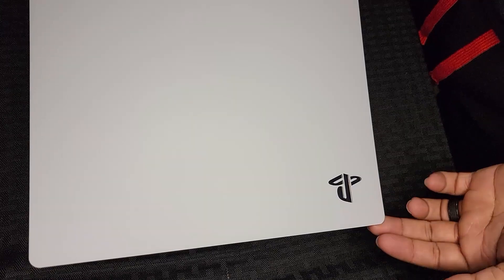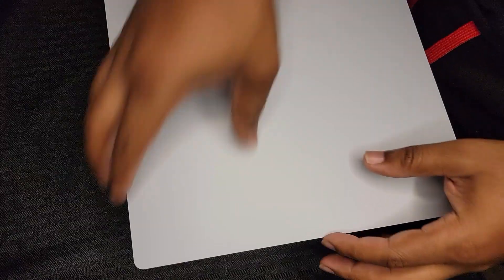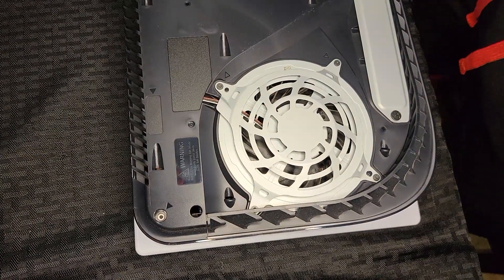First thing: on the PS5, flip the system so the opposite side from the PS logo is facing you — that's the back side and the panel we want to remove. Before you do that, make sure you take the base off first. Once the base is off, pull up and go in a downward motion while holding the bottom of the PlayStation, and just like that the panel comes right off.